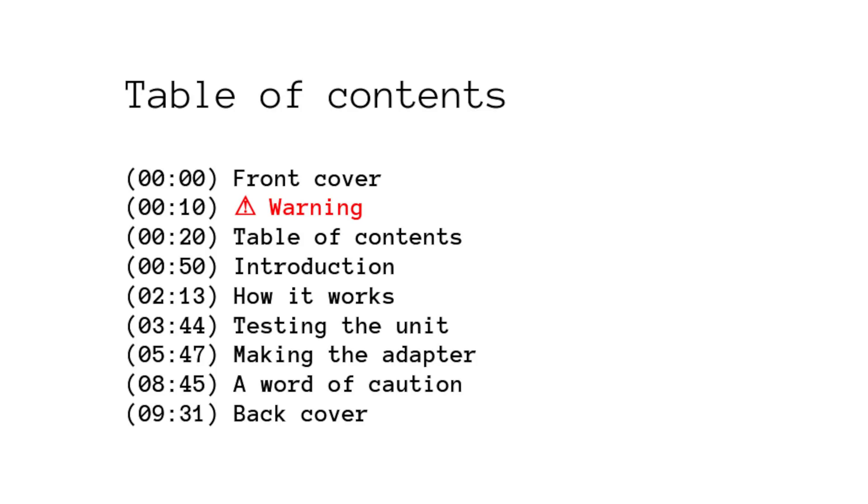This is the documentation of the experience of a hobby project, made with the hope that it could be helpful to others. Any comment that could help improve the practice is also welcome and appreciated. Unlike other videos in this series, this particular one shows a very simple adaptation process, and there is no extra written documentation attached to it.